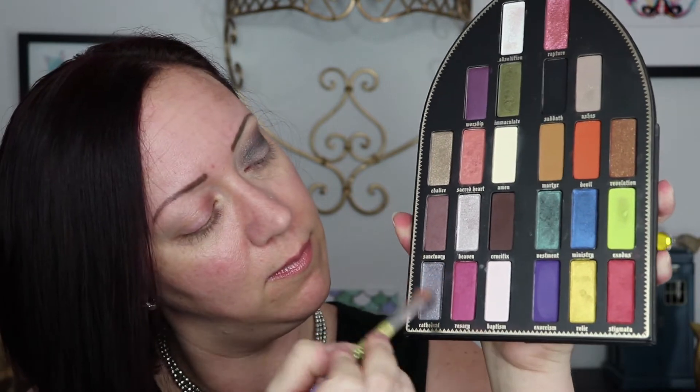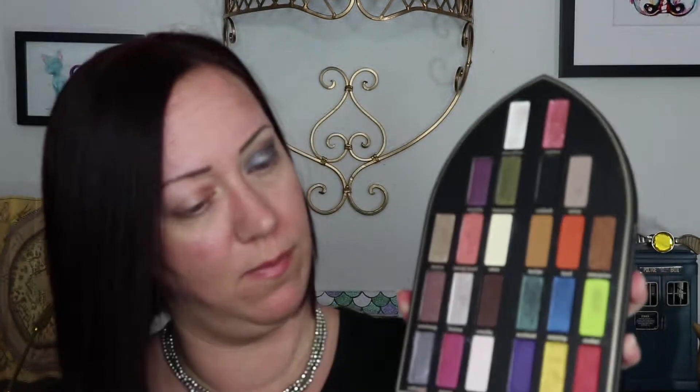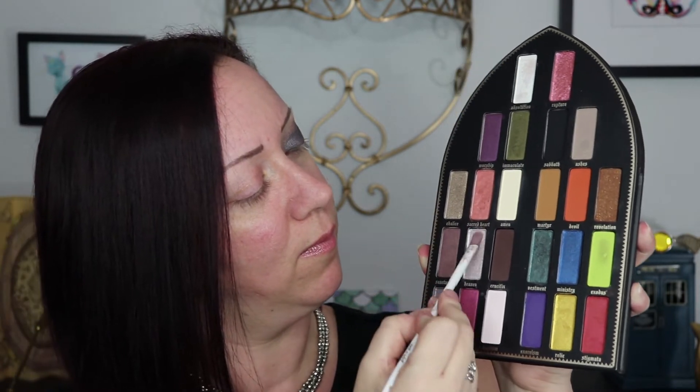Now I'm taking a flat brush, spraying it with some Mario Badescu spray, and going into the shade Cathedral. This color is so beautiful — it's almost like a deep silver with a purpley-blue shift. I started out focusing this close to the lash line, but then decided to place it all over the lid, patting it on top of the color I already had. Now spraying a smaller flat brush and going into the shade Heaven — it's a lighter silver with a purpley-pink shift — placing this right on the center of the lid to add a spotlight of light.